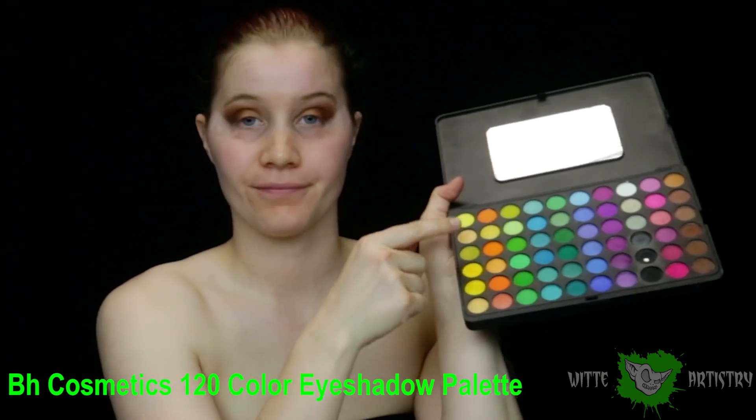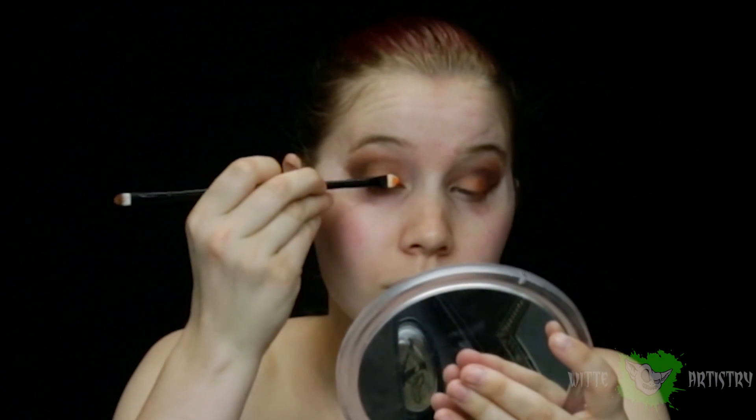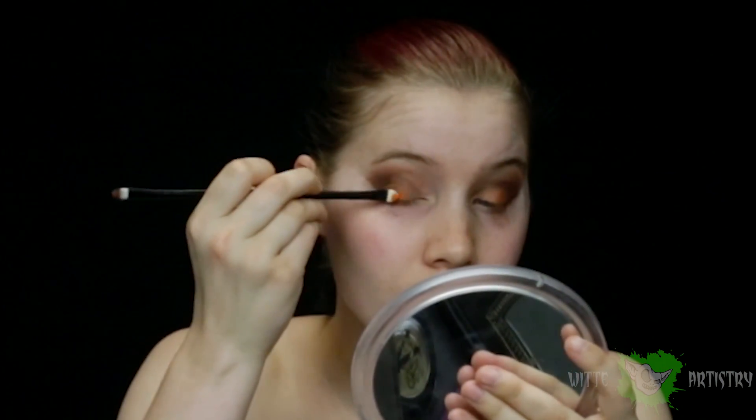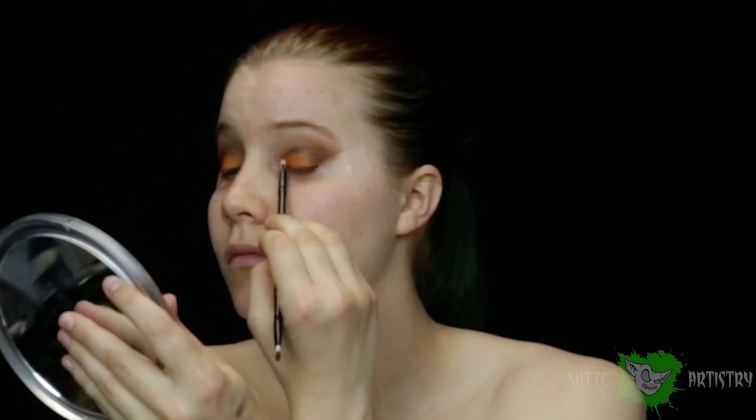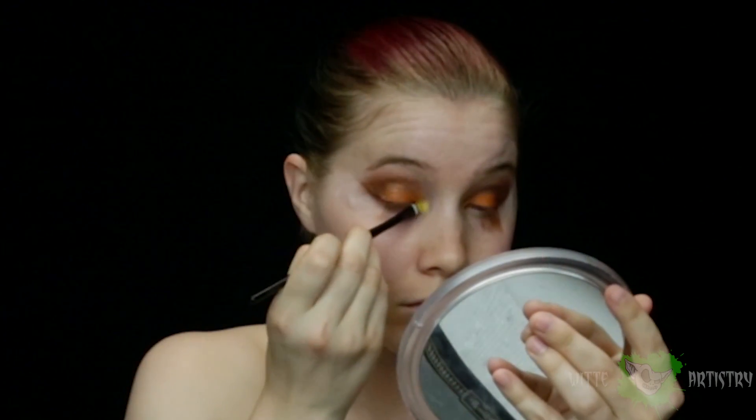Using my BH Cosmetics 120 color eyeshadow palette, which is like one of my favorite ever eyeshadow palettes, I'm going over the center of my lids and my inner corners just to create sort of a highlight. I decided I didn't quite have enough sparkles on my lids, so I really wanted a higher color payoff, so I just sprayed my brush with some MAC Fix Plus, dunked it in that Hieroglyph color again, and went over my lids. But I kid you not, this palette has like the worst fallout ever, but it's so pretty.